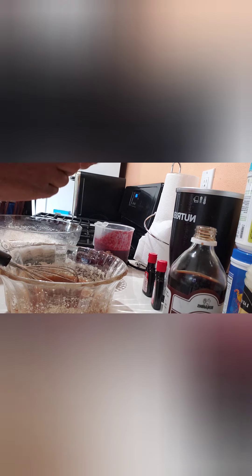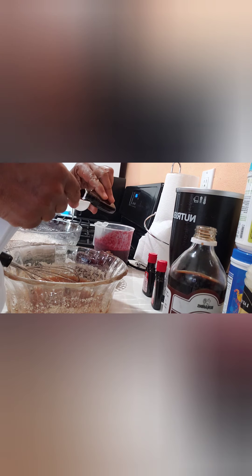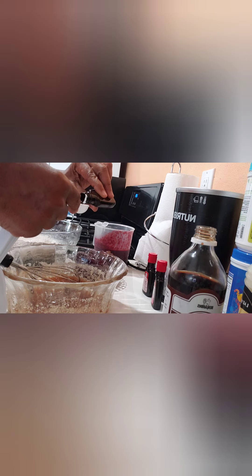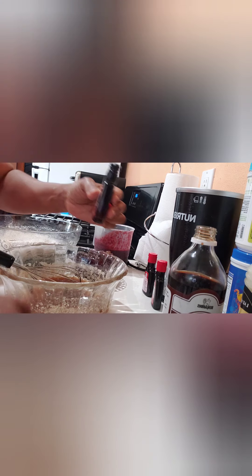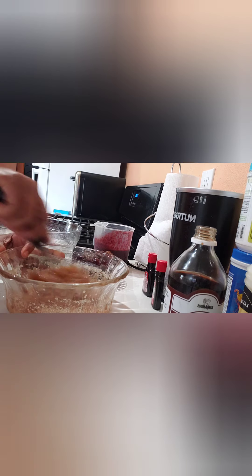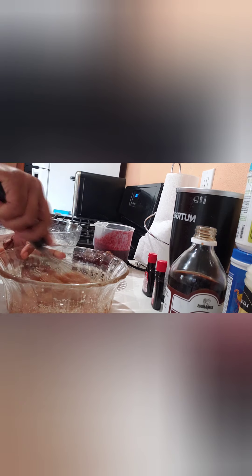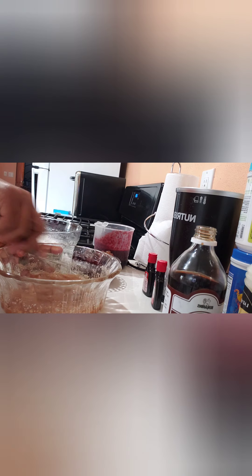I'm gonna add a little flavored extract here, just a little — one teaspoon of this. Because I want this to taste good! I'm making this for my birthday — today is my birthday and I am making this for my birthday. Making myself a little sorrel cake for my birthday.